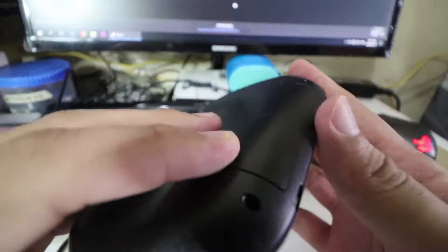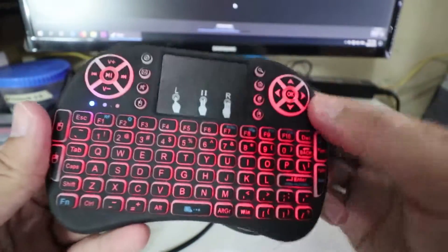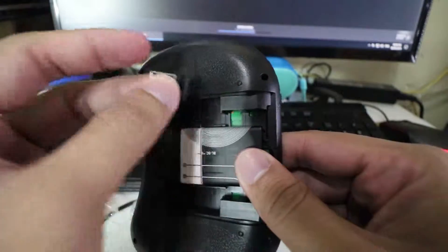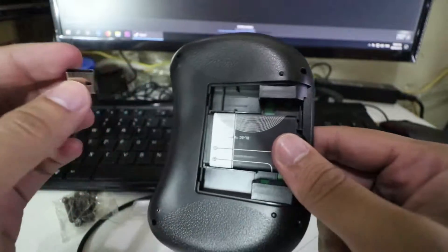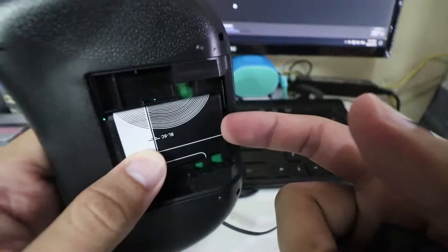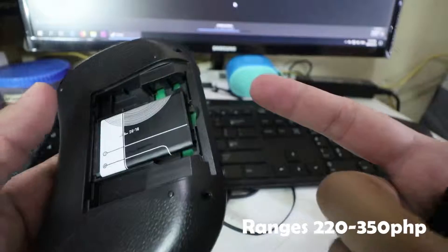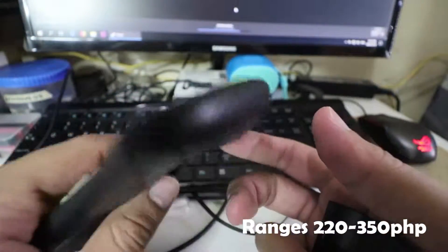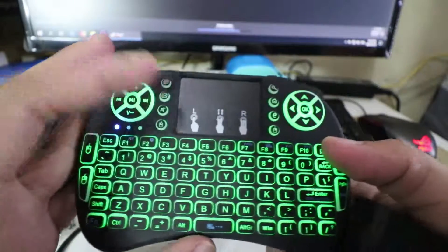So, gagawa tayo ngayon ng quick review about this. Ito ay rechargeable. In-order ko siya sa Shopee. 230-something yung presyo, minsan nag-flash sale ito — 220 lang, 212. So, sulit na sulit siya.